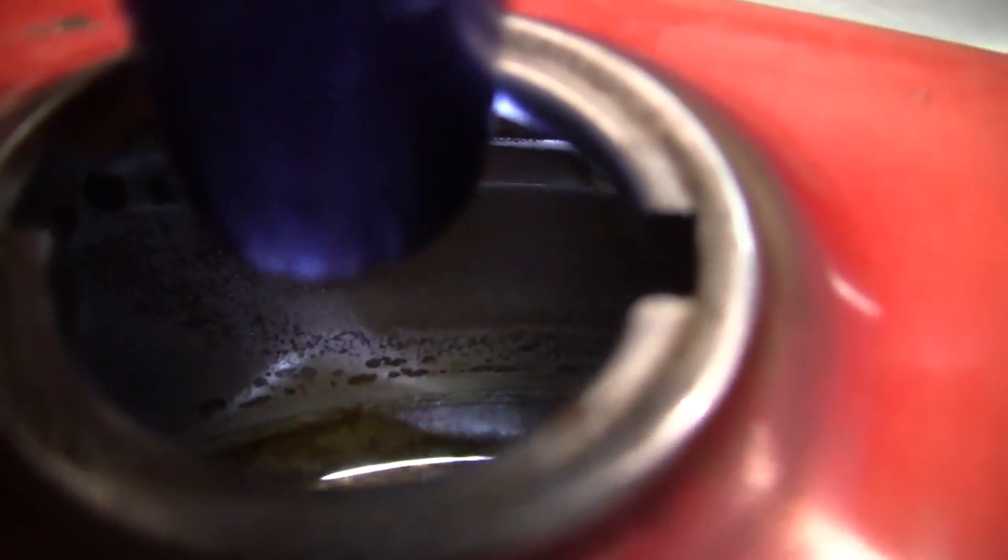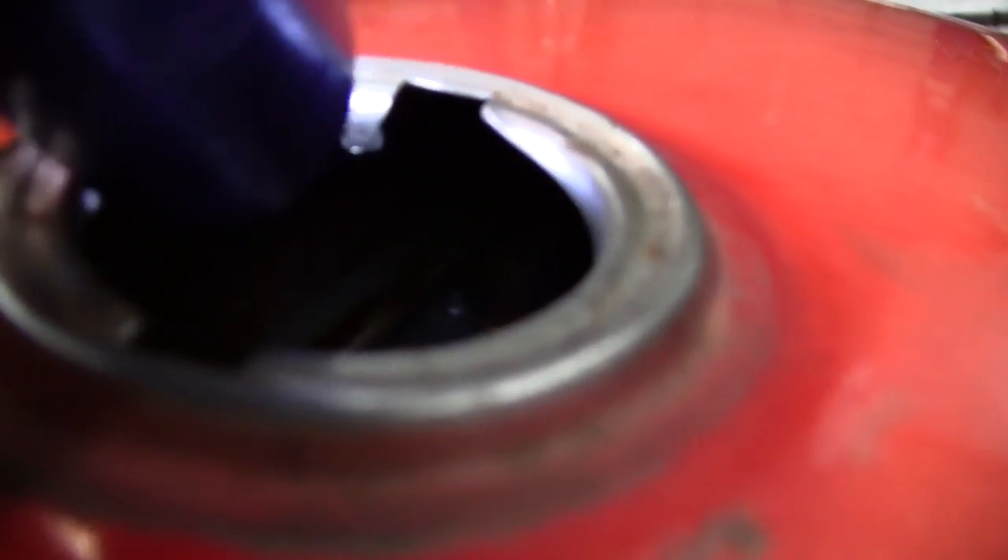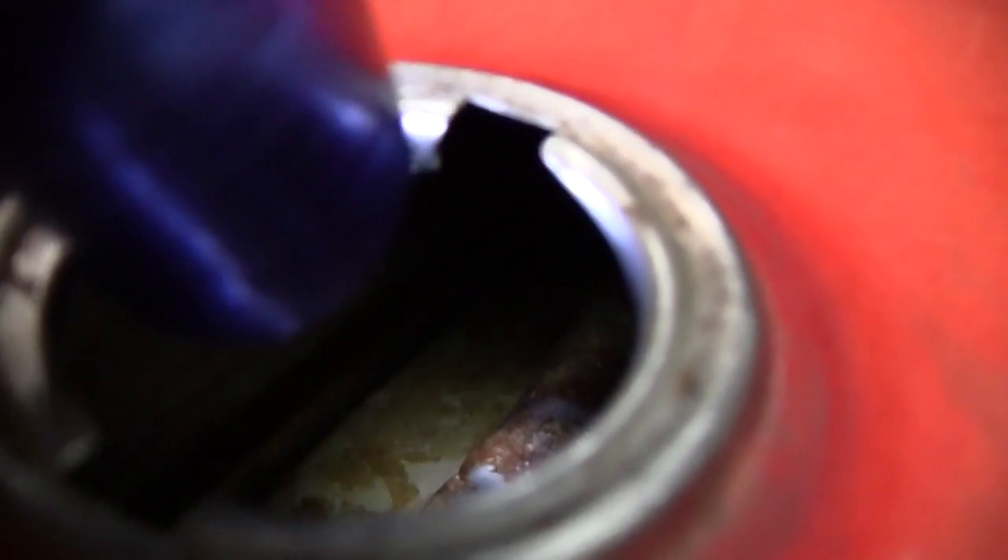It had a small amount of gas in the bottom of it, as you recall from the last video. Got that drained out. Here we are taking a look inside — you can see it's got some surface rust and definitely some varnish in there. We just need to get it cleaned up.